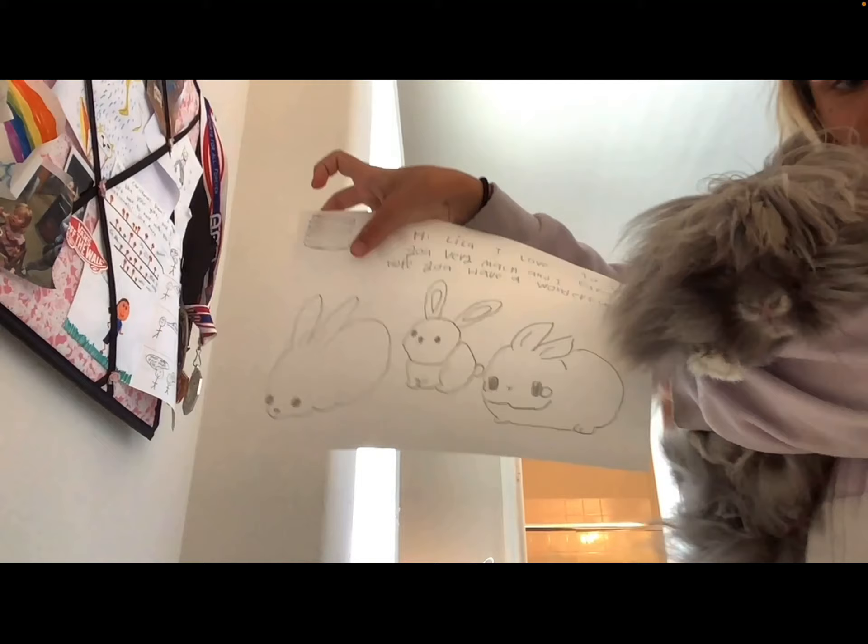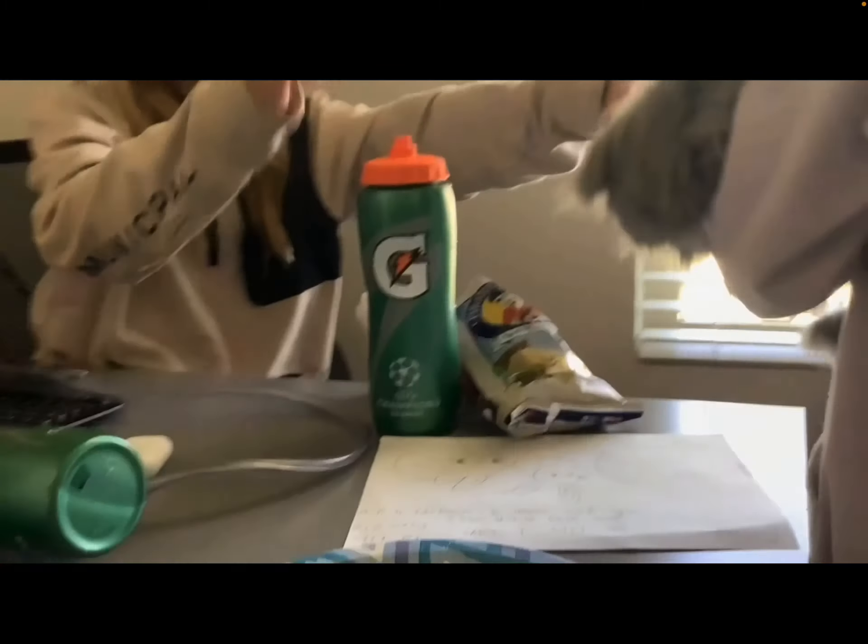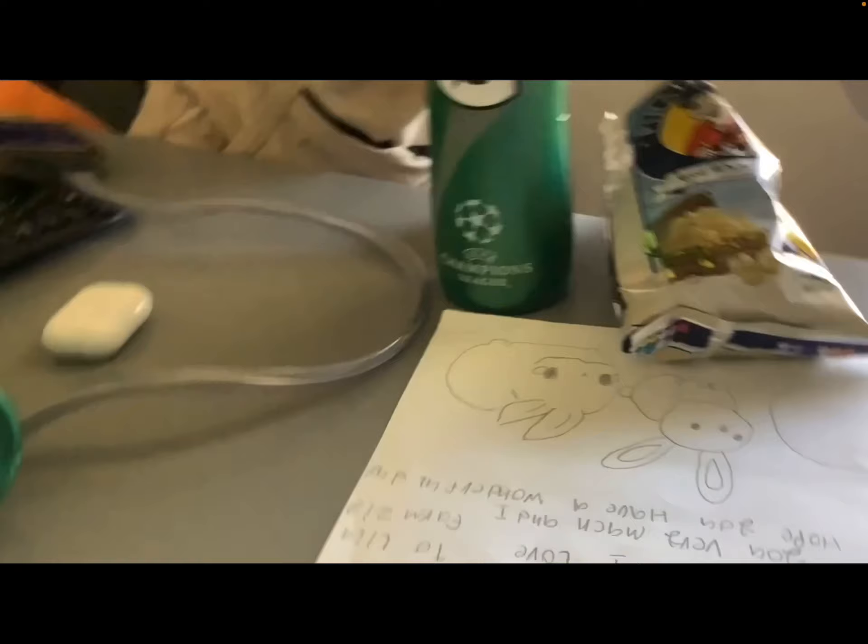Here's the final drawing that I did. Now let's go give it to Lila. Let's go downstairs and give Lila a surprise. Just a long walk down. Lila, I made you a surprise. Here's your surprise, Lila. Thank you. You're welcome.